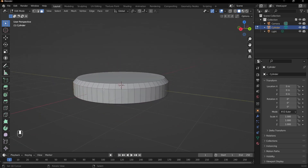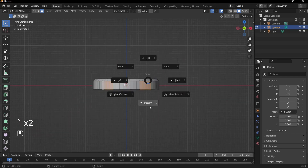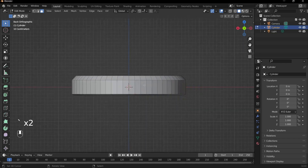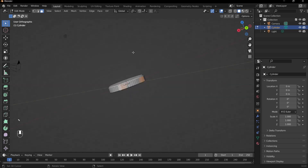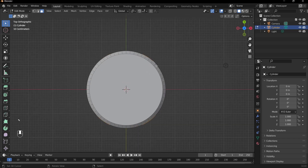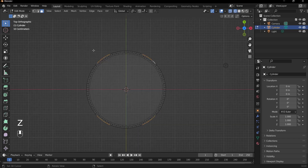Now we need to do it for the back vertices as well. I was working in front view, so now I'll go to back view and do the exact same thing — counting four and shift-selecting the next four on each side. If we go into top view, we can actually see that we have things quite symmetrical just from the way that we counted things.